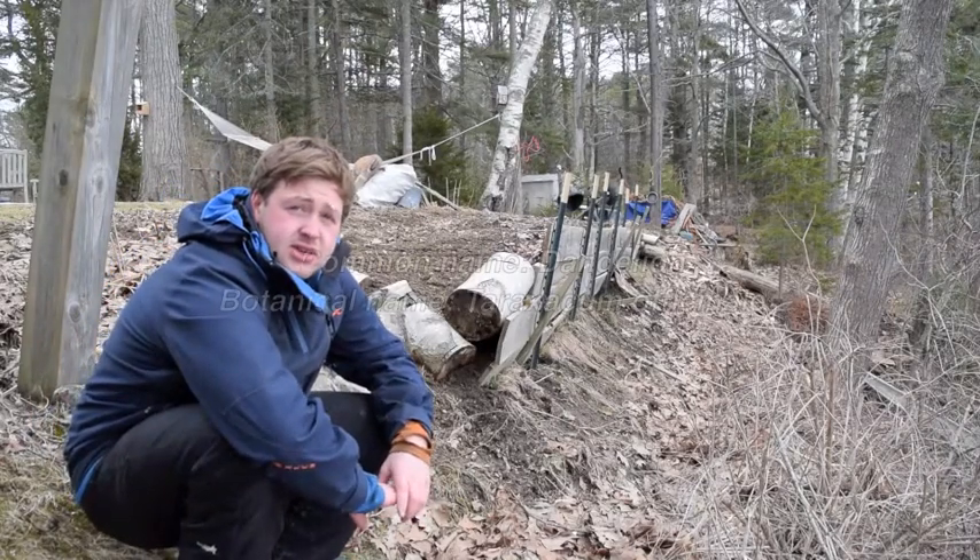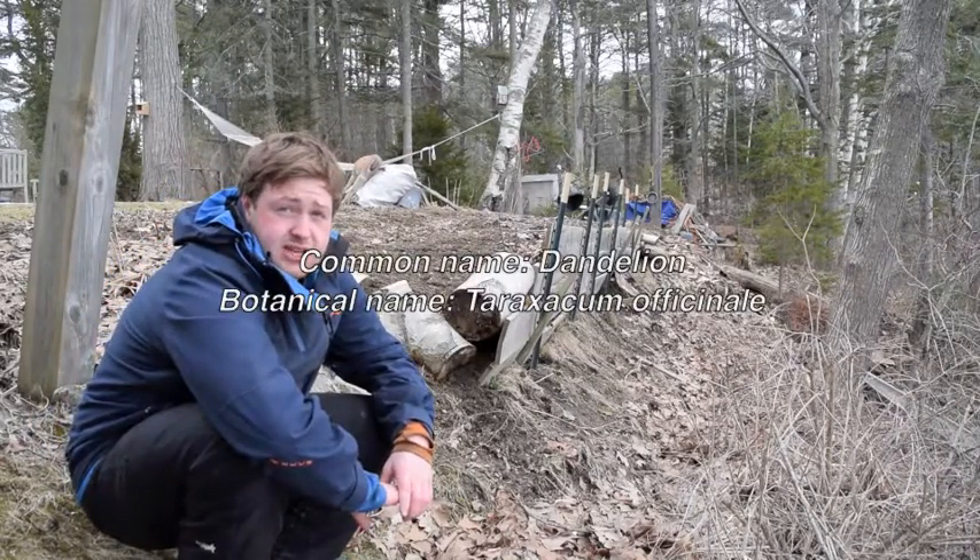Hi everyone, today we're going to look at dandelion, botanical name Taraxicum officinale.